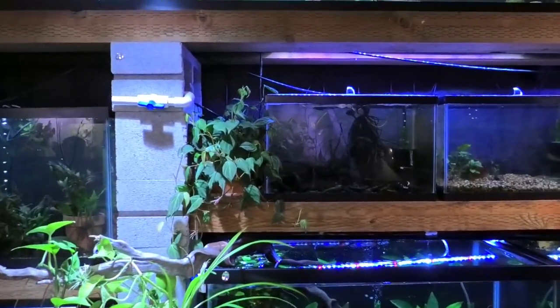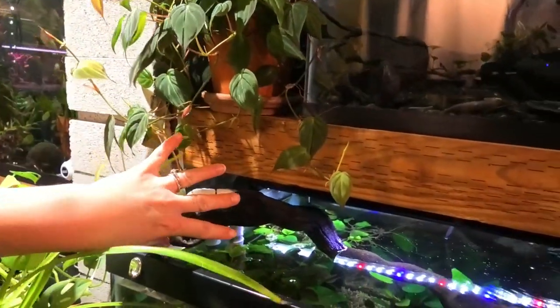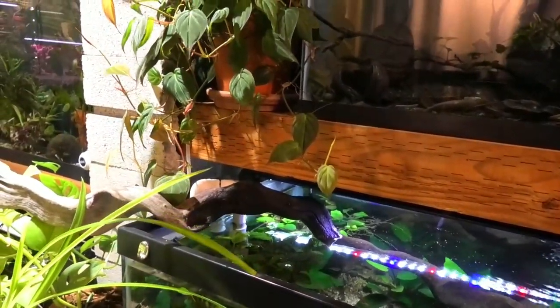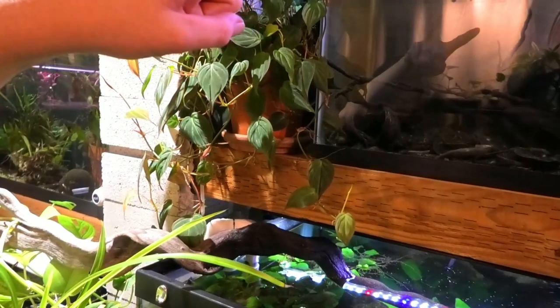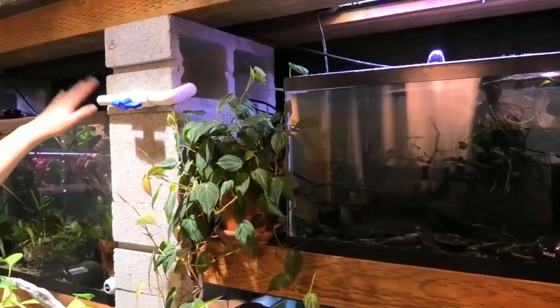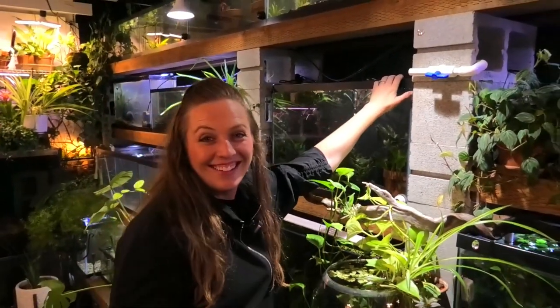What about the Micans — do you have those in any tanks yet? Not yet, but I'm training some of these to go up and over and down, hoping it will crawl along this piece of wood and then into the tank. Unfortunately I have lids, but if I can get it to come across I'll let it come in.